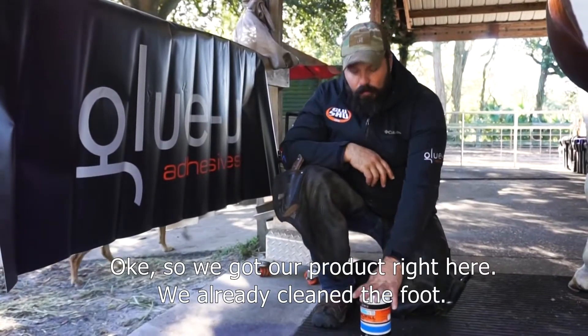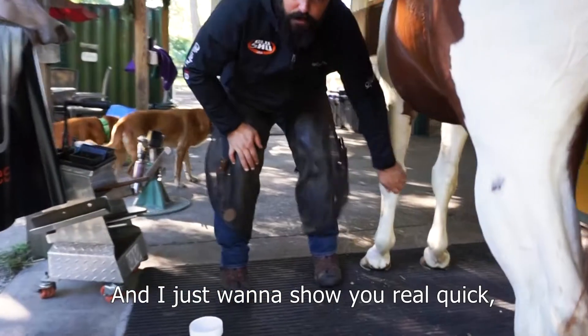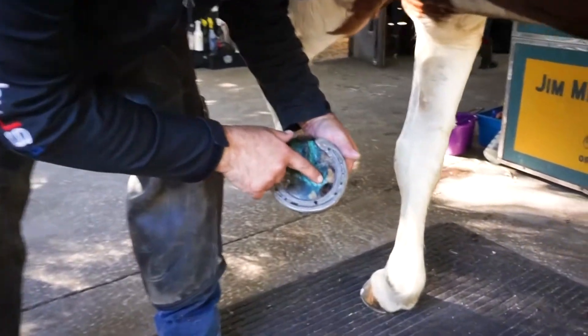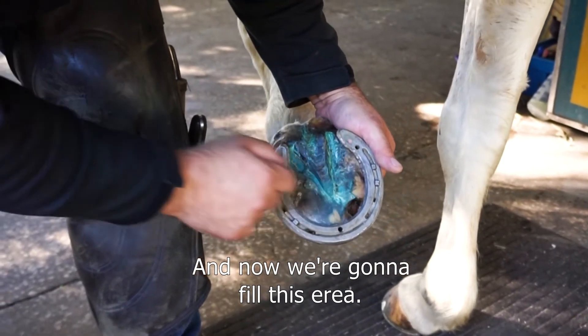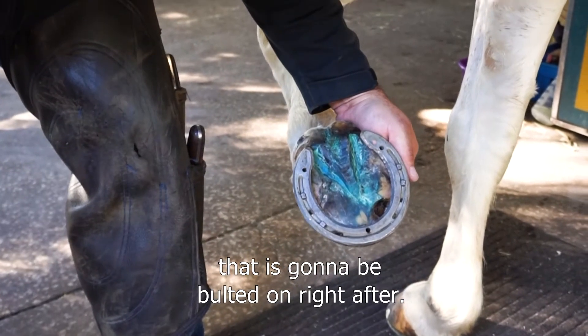We've got our product right here, we already cleaned the foot, and I just want to show you real quick what we're talking about. We had some copper sulfate packed and you can see where the surgery was done. Now we're going to fill this area and give him support underneath the hospital plate that is going to be bolted on right after.